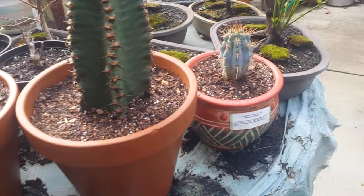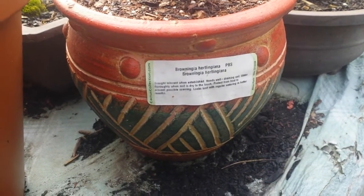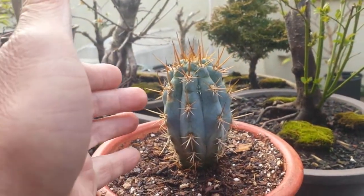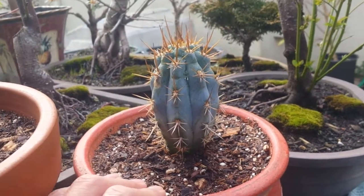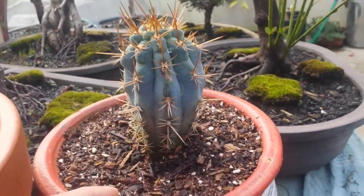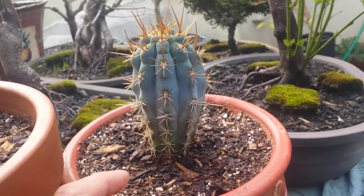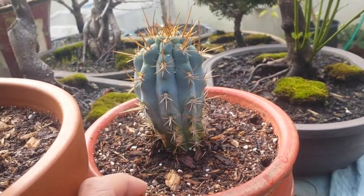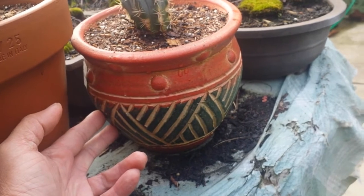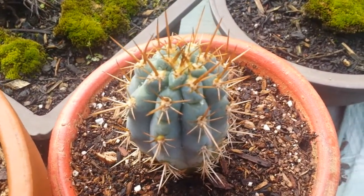This last one I got yesterday — let's focus on it — it's a Browningia hertlingiana. It's a blue cactus that can grow tall in the wild, but in a pot it won't get that big. I just love the color on it. It's around three and a half to four inches tall. That's why they also call it a blue cactus. This pot is imported, handmade in Thailand — beautiful, isn't it?